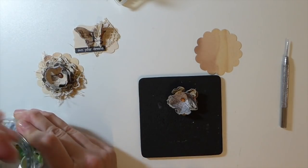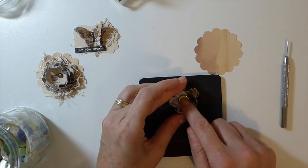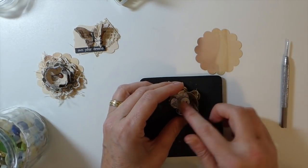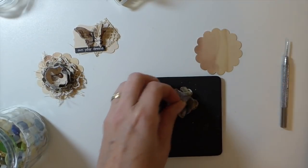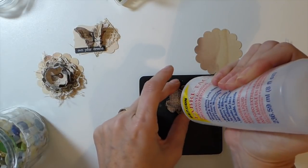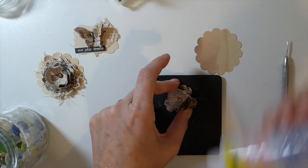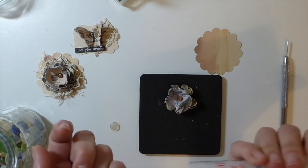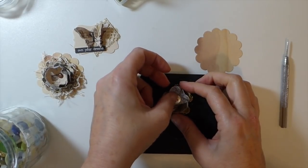I don't like this brad — it's a small one and it's just lost on that flower — so I'm going to put a little button in the center instead. I'm going to use a little bit of Fabri-Tac; any kind of strong glue will work — you don't want to use any water-based glue. Just get a glob in the center, place the button, and set it to the side to come back and shape later.